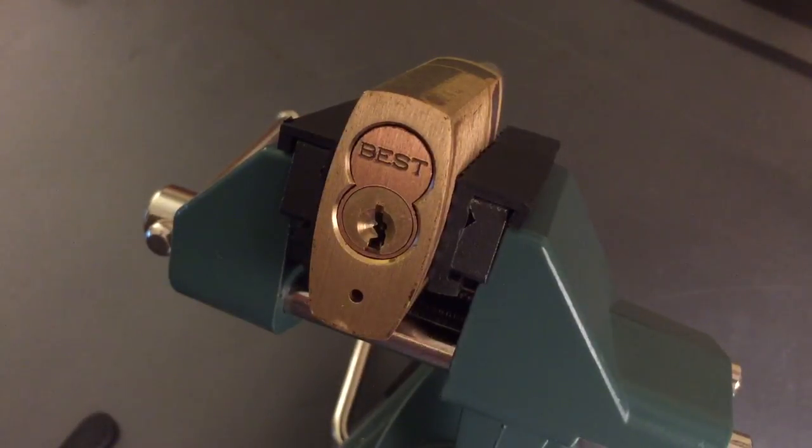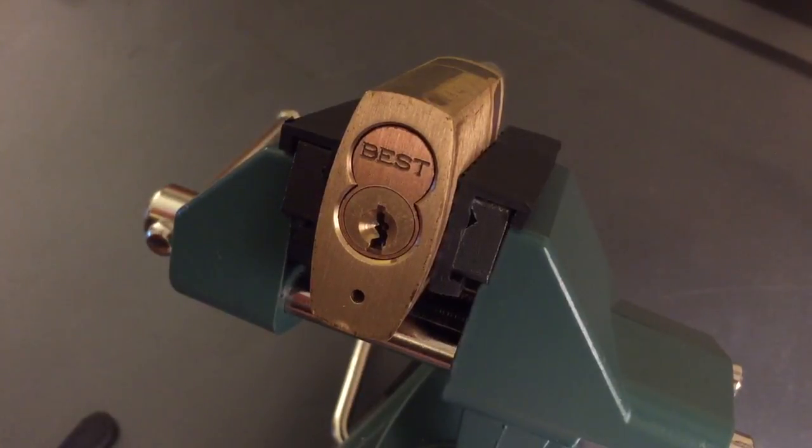This is the Lockpicking Lawyer. One of the types of locks that's most frustrating for me is the small format interchangeable core. You see them all over the place. They're real common and they're frustrating for a picker because it has multiple shear lines and you can't mix and match them. You need to hit all control shear line or all operating shear line and there's really no good way to distinguish between them.